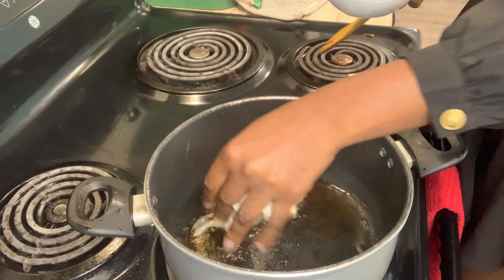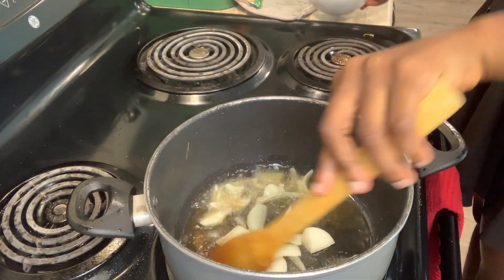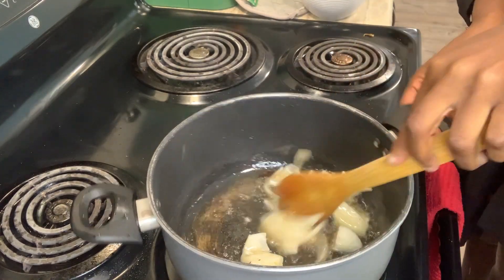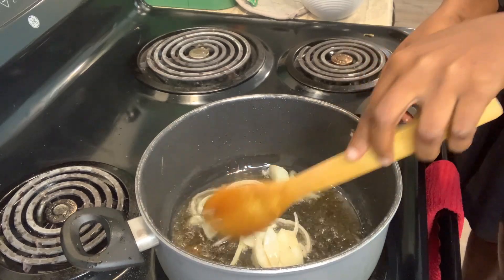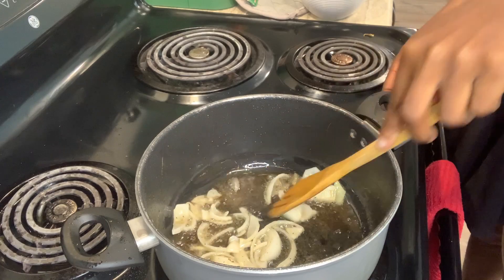I was already perceiving the aroma — guys, this was so nice! So this is me putting my onions in. We need to stir very well, guys.